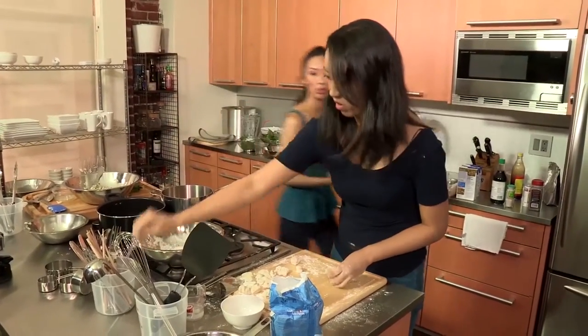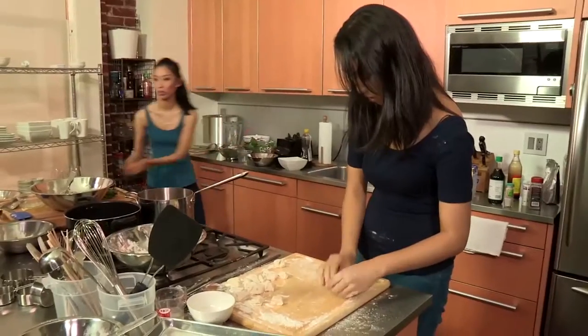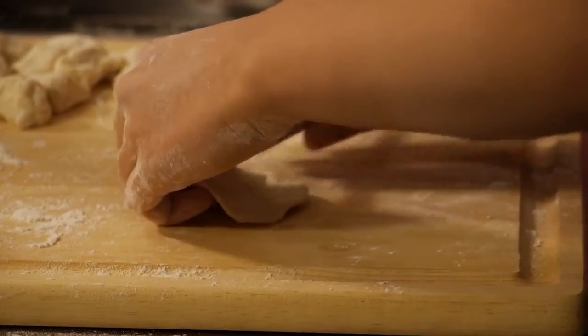I'm gonna use the method we kind of invented — the chopstick. We came up with the chopstick idea because we didn't buy a Chinese rolling pin. Because we're too Chinese to pay for it. There was a chopstick around and I just started playing with it and it worked better.